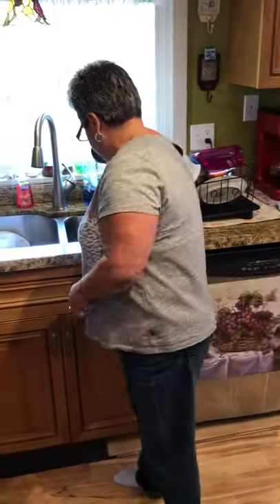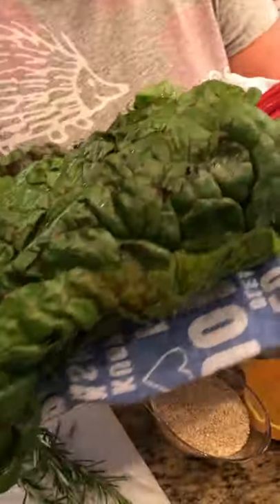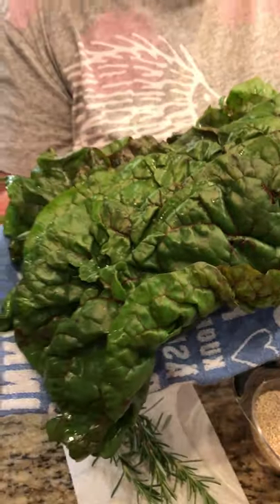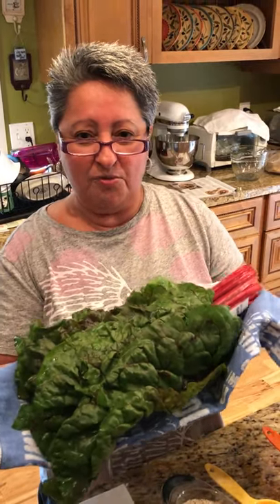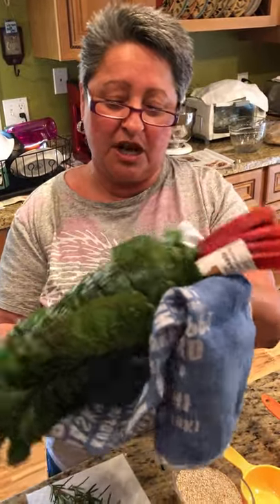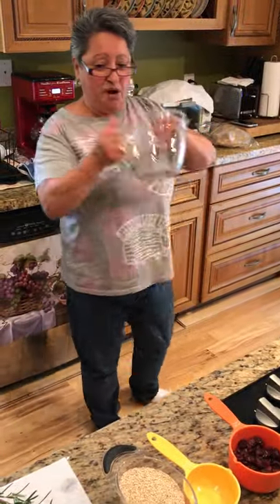When the quinoa is done — about 10 to 15 minutes — I've got some Swiss chard here. It kind of looks like kale but it's not kale, though they're related. I'm going to cut off the stems and I already rinsed it, then chop it up to make about six cups and put it in my big bowl. Right when the quinoa is done I'm going to turn it off and put the chard in there.